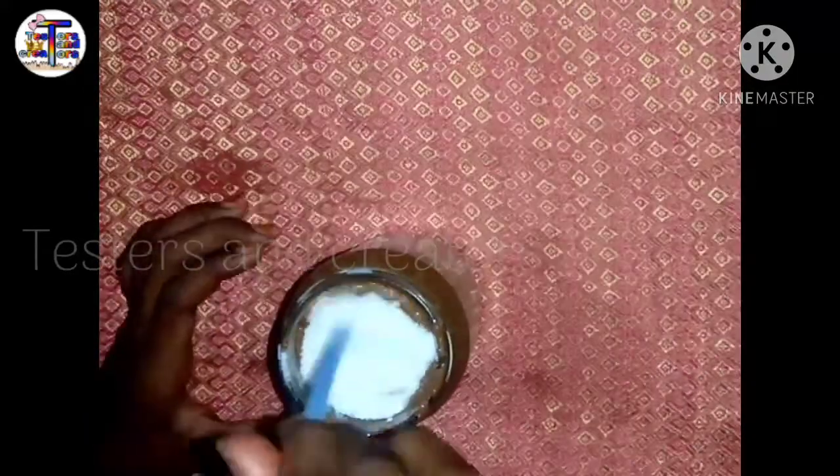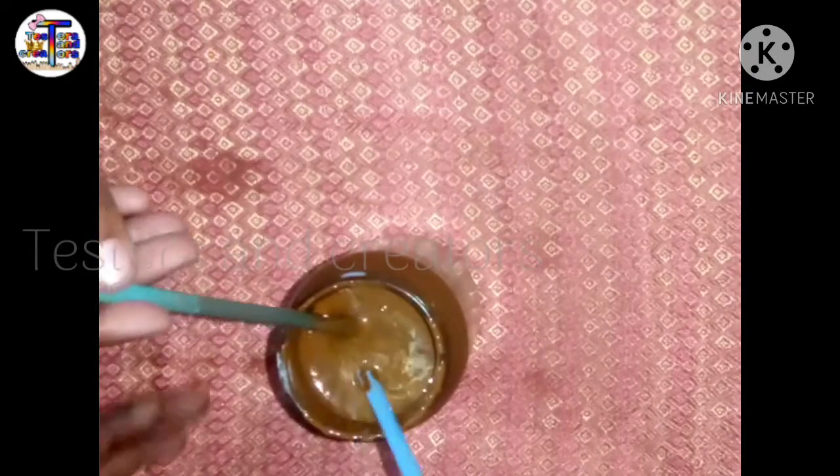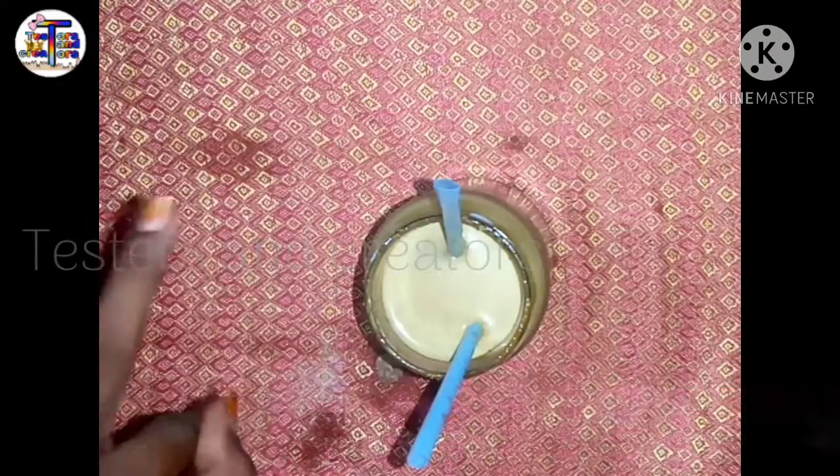If you try to mix it up, let's see what it tastes like. We're mixing it up — this coffee is a fail. Please comment; I will give it a try and share the results with you in a good flavor.